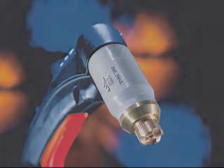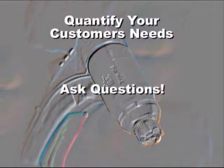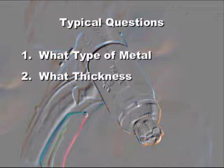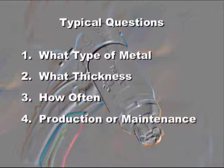The most important part of your demonstration is to quantify the needs of your customer — ask questions. Understanding the needs of your customer will save you both time. Opening questions should be: 1. What type of metal are you typically working with? 2. What's the thickest material you plan to cut? 3. How often do you expect to cut this material? 4. Will the torch be used for production or maintenance work? To help answer question number 4, explain the differences between production cutting and maintenance cutting.